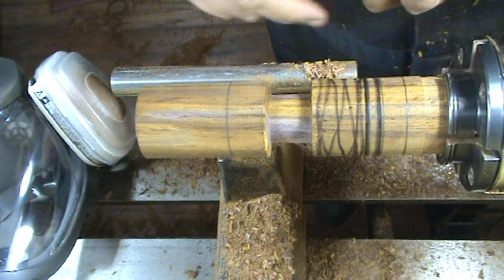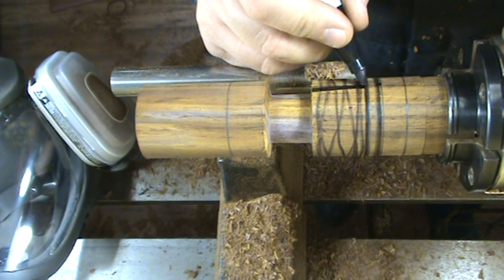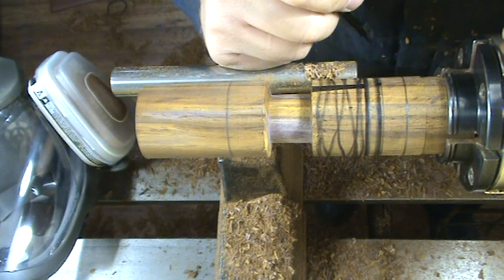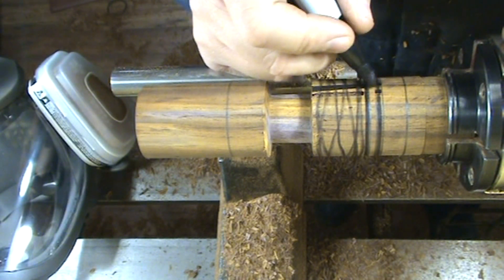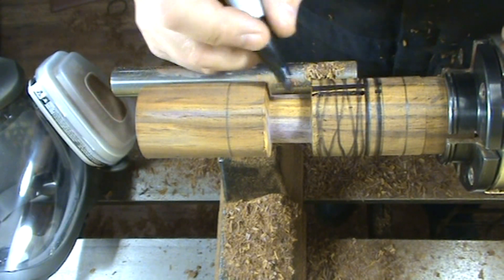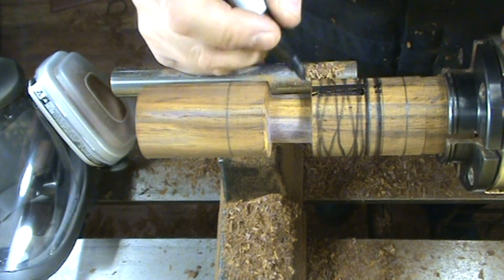That section there, the one marked in black — I have to reduce to half an inch, and I have to leave about 5 eighths of an inch for this one. I think what I'm going to do is reduce everything to 5 eighths and then make the small section and all of this section.